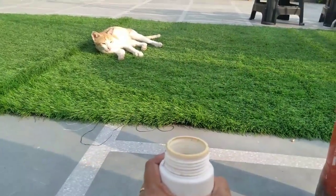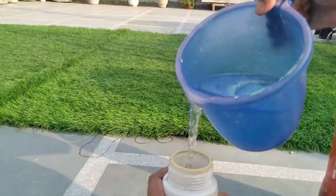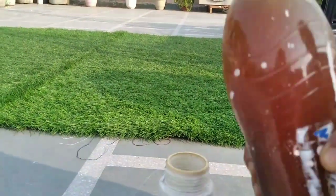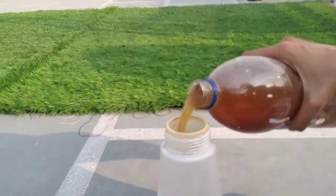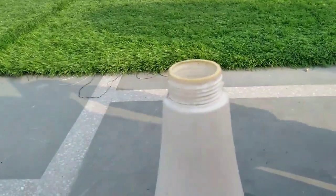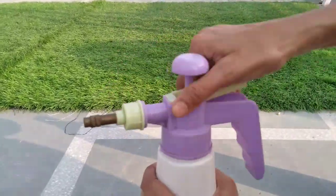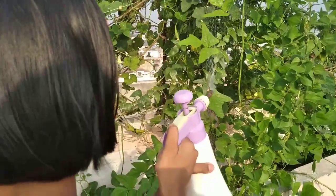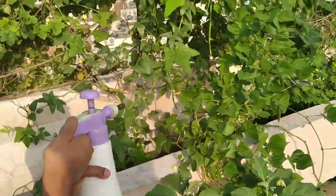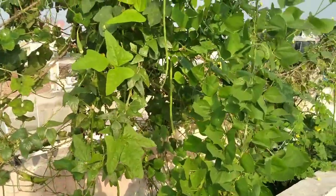Bioenzyme is a magical solution for your garden. Just take 10 ml of bioenzyme with 1 litre of water, shake it properly, and then spray it thoroughly on your vegetables, fruits, and even on the foliage of the plant. You can also spray it on your soil — it will help in healthy gardening.